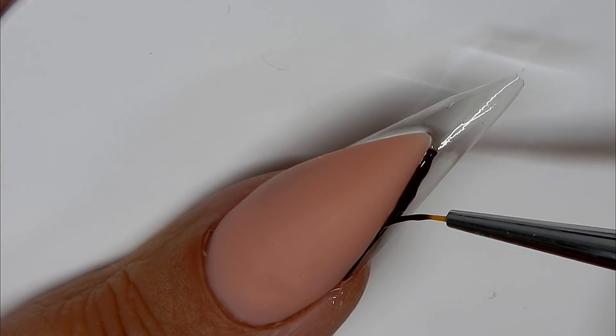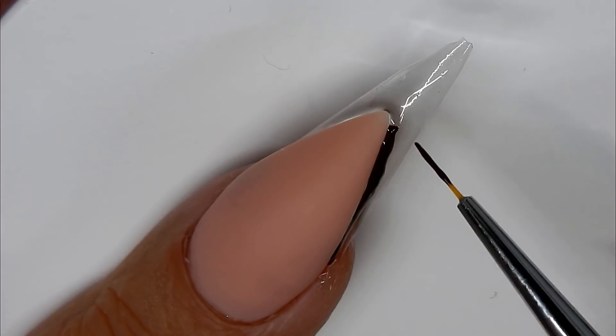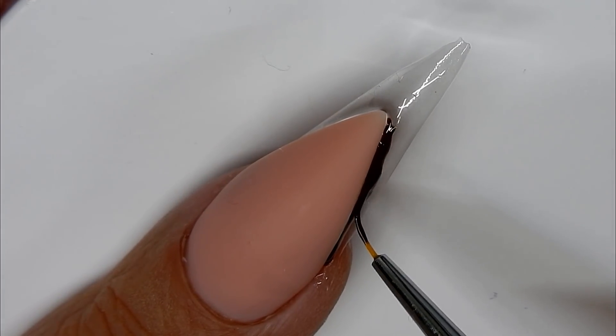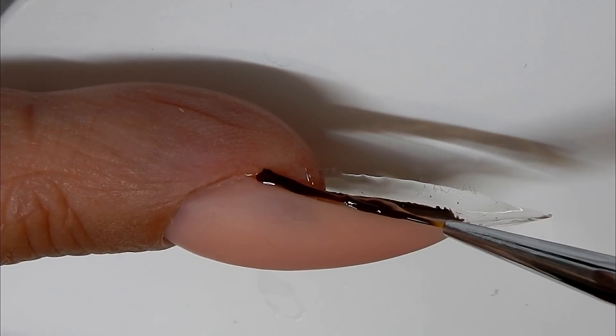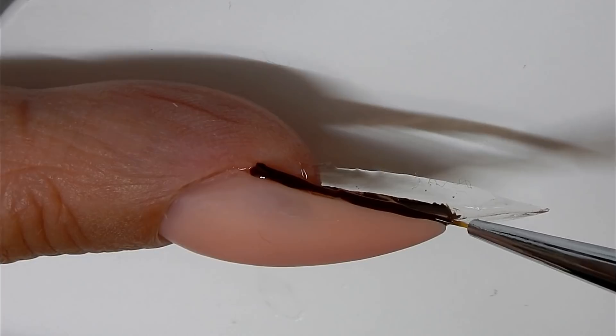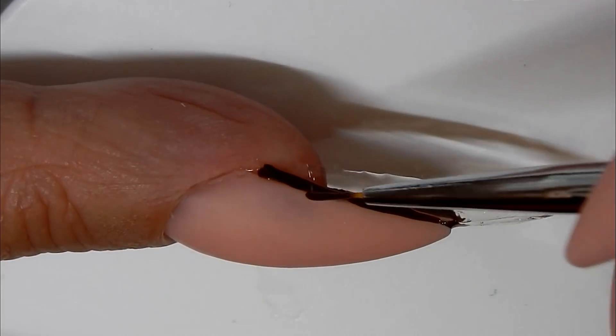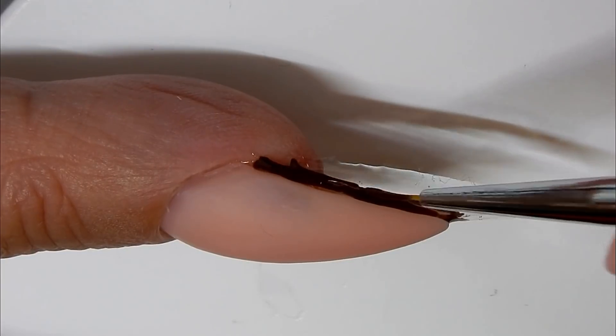Now I'm using brown gel and I'm just going around the smile line, going all the way around and bringing the brown out just a little bit. Once I get it where I want it, I'm going to cure that brown gel into place.